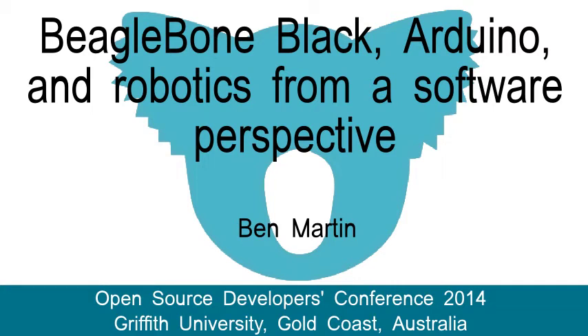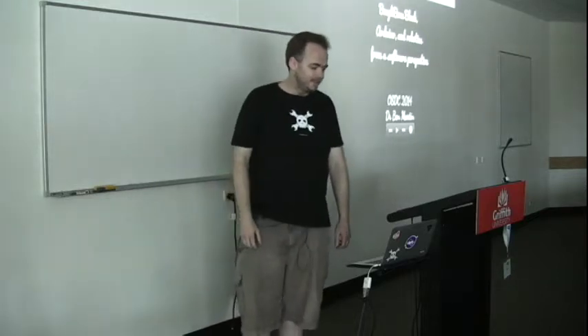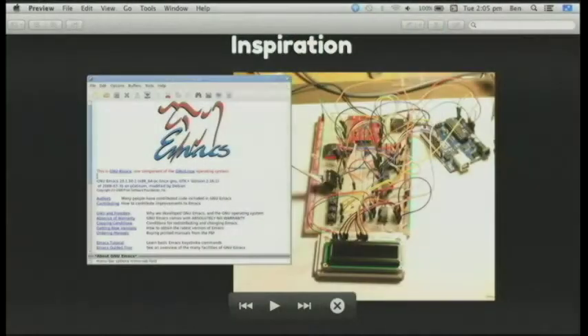Giving a talk on the BeagleBone Black, Arduino and electronics — doing hardware stuff from a person who is basically a trained software engineer. Initially the inspiration was to get away from Emacs, get away from C, C++, Node.js, all of this sort of stuff and start putting wires together on the breadboard. It seemed like a fun little hobby that could be done.